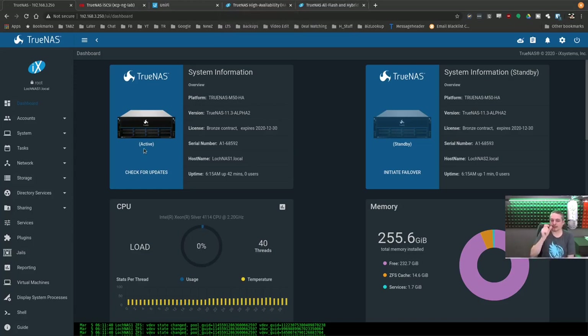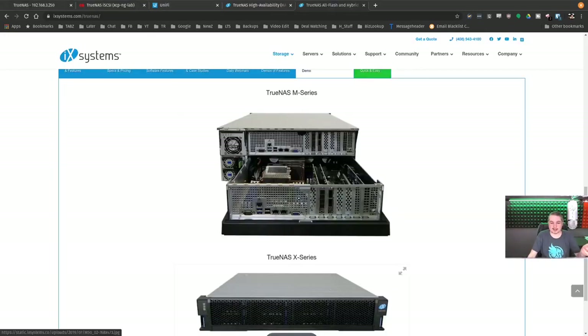We're going to talk specifically about how the software handles failover, because that's the reason you buy one of these HA systems. If you have something that's absolutely mission critical and you want the storage systems not to fail, you want to mitigate any risk. How do we mitigate risk — hard drives go bad, we put a RAID array in, that's easy enough. What about the motherboard that controls this going bad? In the case of the TrueNAS M50 series and any of their HA units, you put in two motherboards.